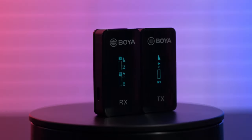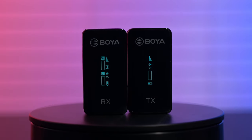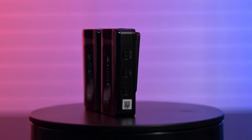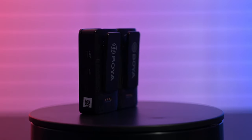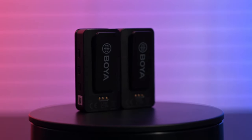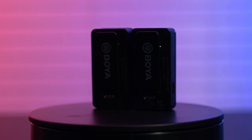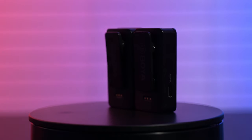The Boya comes in at half the price of the popular DJI and Rode systems, so it's basically perfect for anyone that's just getting into video and needs to get a bit better audio. It has a great build design — the OLED screen is easy to read, especially when outdoors in bright sunlight. The Type-C charging port allows for quick and easy charging.